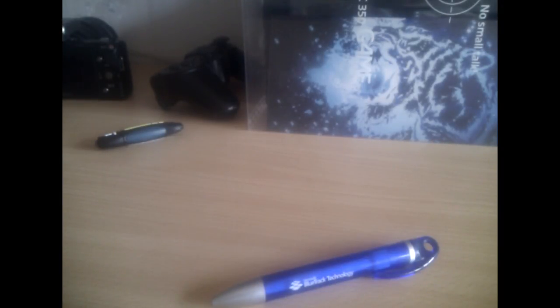This is the HTC Desire with a sample recording. As you can see, the video quality is pretty crappy, so today we will talk about how to fix it. This will remove the foam back cover.